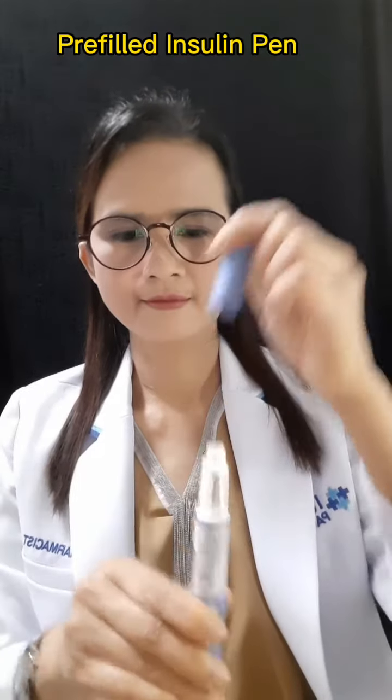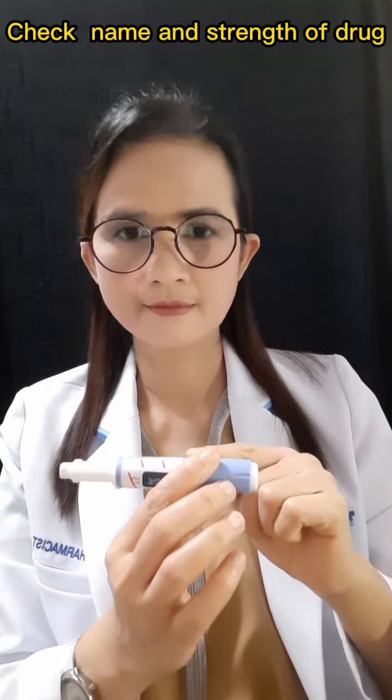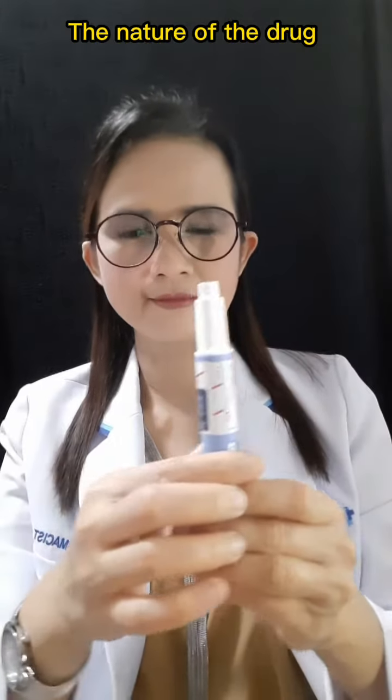At first, check the insulin you are going to use: the name of the drug, the strength of the drug, and the nature of the drug.